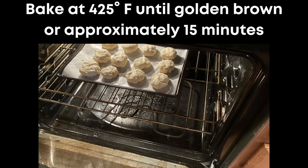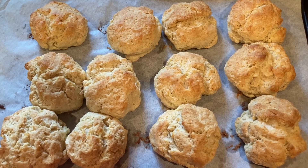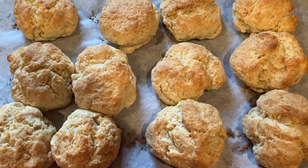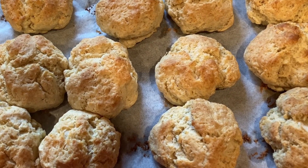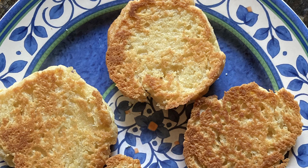When they're done, take the biscuits out of the oven and let them cool for a few minutes before serving. Enjoy your delicious homemade drop biscuits with butter, jam, or honey. These biscuits would be a great side dish for my mom's homemade vegetable soup — I'll put a link for that here. That's it for this tutorial on how to make drop biscuits from scratch. Thanks for watching and happy baking!